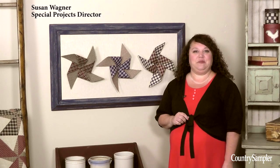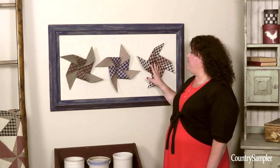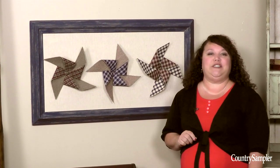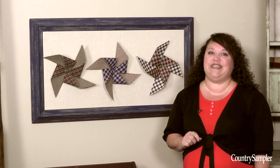Hello, I'm Susan Wagner, and welcome to Country Sampler on Video. These adorable framed fabric pinwheels were one of the decorating secrets in our January issue, and today I'm going to show you step by step how easy it is to make them.